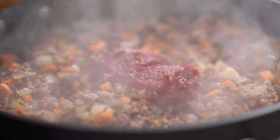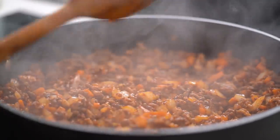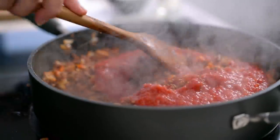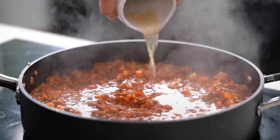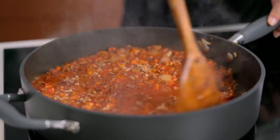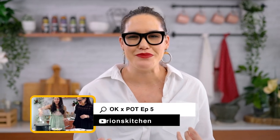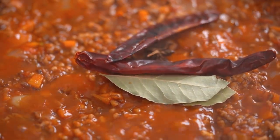Tomato paste goes in now. Just mix that through until you can see everything taking on a beautiful deep red color. And now some tinned tomatoes — they go in. And now some stock as well, either beef or chicken, whatever you've got to hand. Now here come a few little Marion special ingredients that are totally not traditional. I'm going to add in some star anise, some bay leaves, and some dried chili. The star anise is a really important one — it kind of boosts the meatiness of the sauce itself.